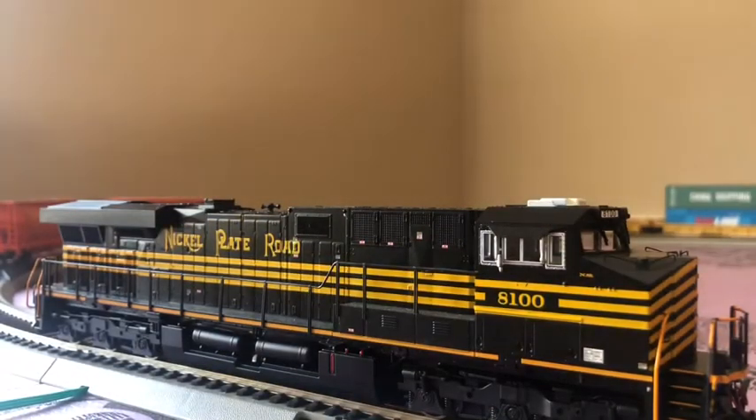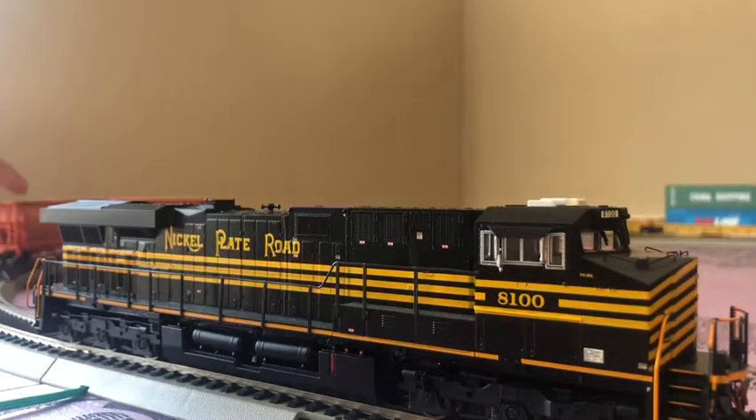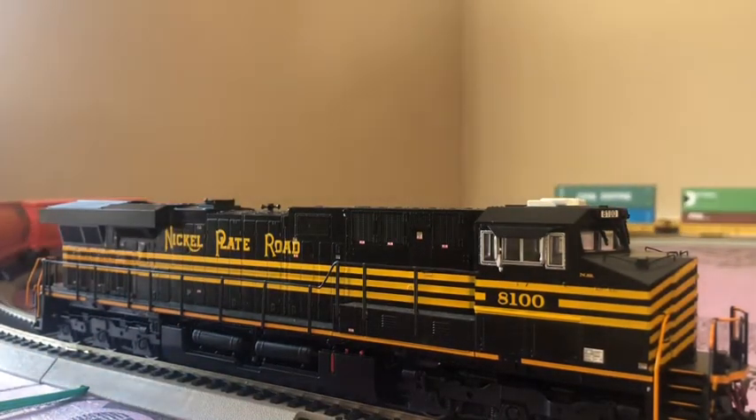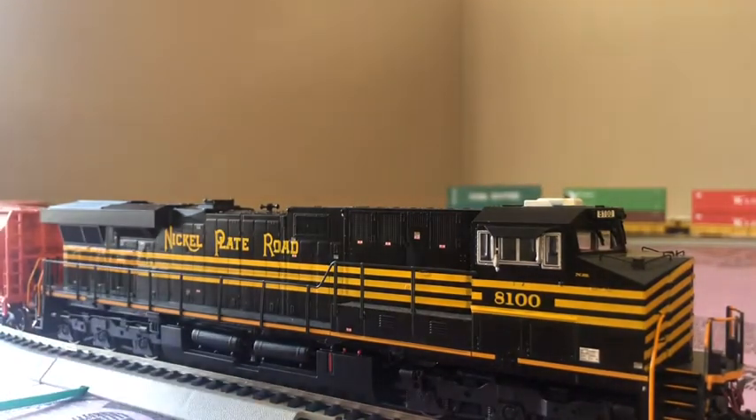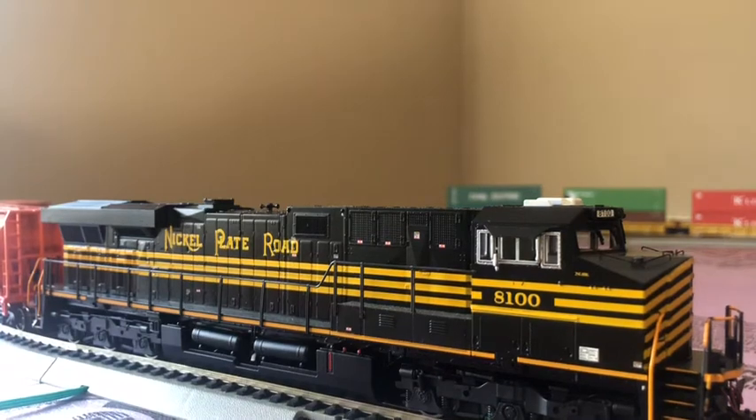Hey guys, we're back. This is — I thought I just hit my dog. This is the other unit. This is my newest DCC unit. I'm gonna have this little thing derailed right there.